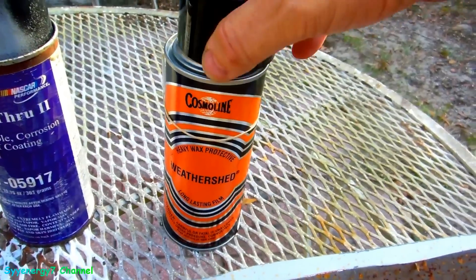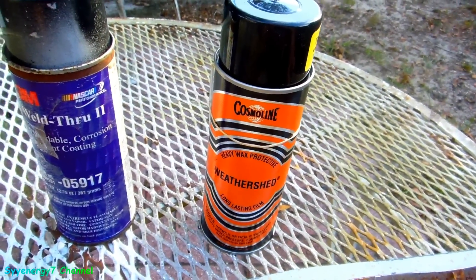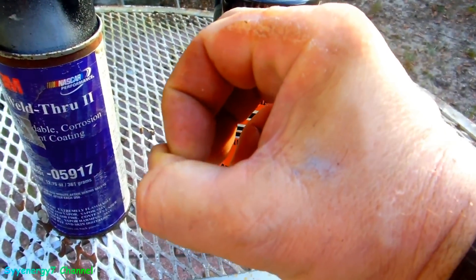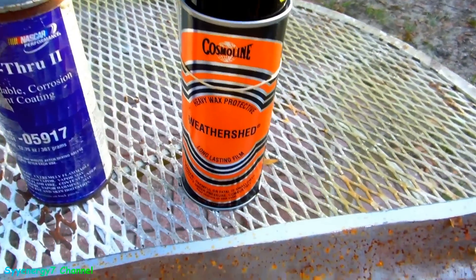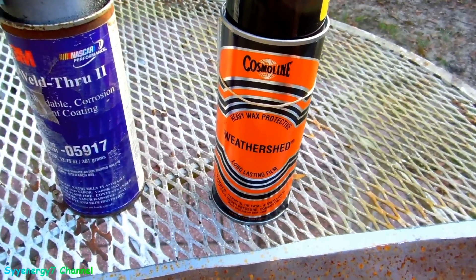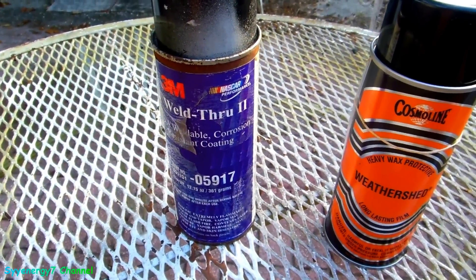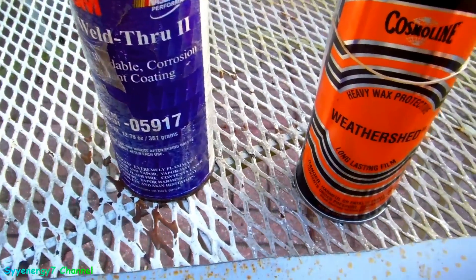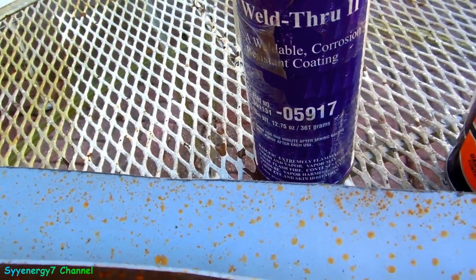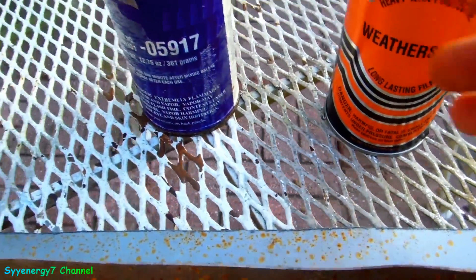After spraying the inside, fill the hole with a plug or a strong adhesive. If it's a larger hole, use a rubber plug with gasket cement or RTV underneath to seal it watertight. Because this primer — I'm looking at it right now — it doesn't really work. That's one day of just water sprinkled on it, and it corroded just as badly as the bare metal.